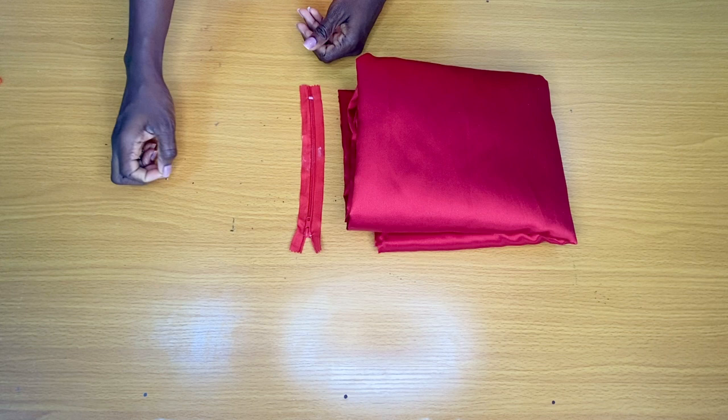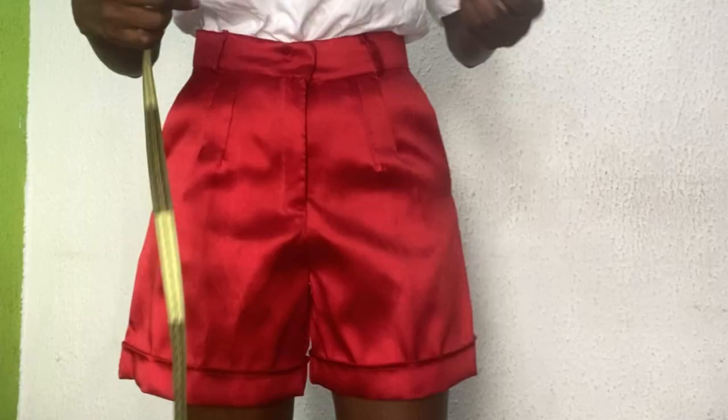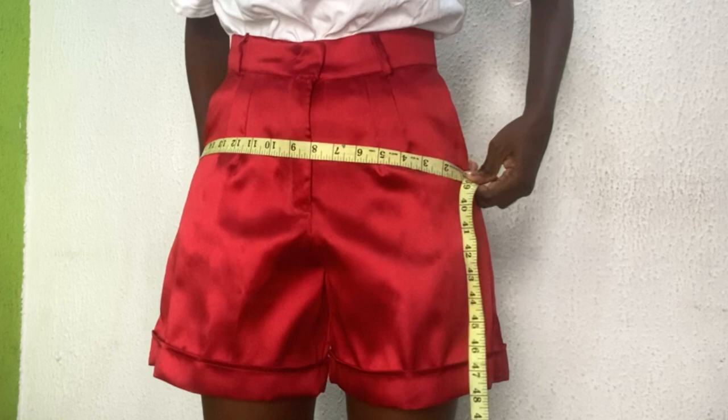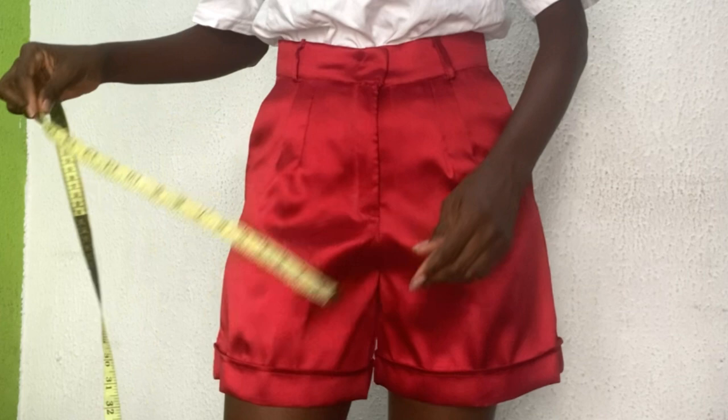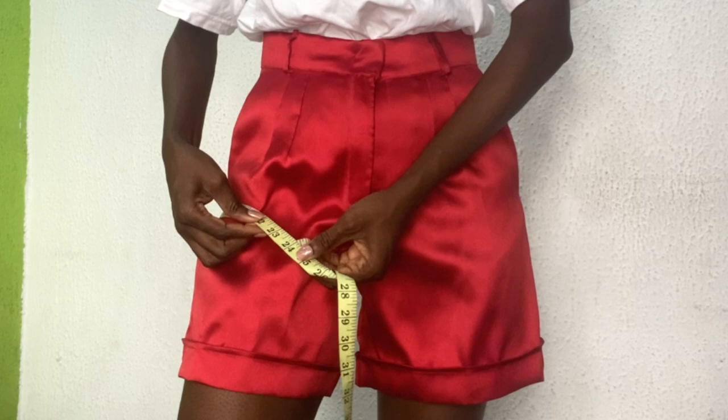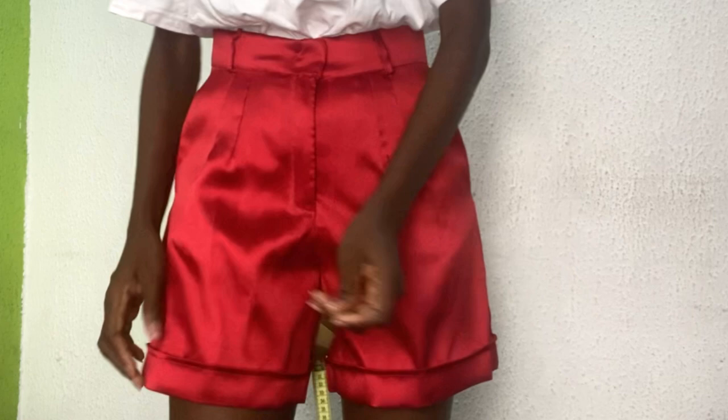I'll be showing you how to take your measurements to achieve this style. The first measurement is my waist measurement, taken directly on where I want the waistband to sit — I have 28 inches. The next is my hip circumference, which is 38 inches. For the thigh circumference, I placed my tape under the crotch and got 22 inches, but for the wide-leg style I'll add three extra inches, making it 25 inches.